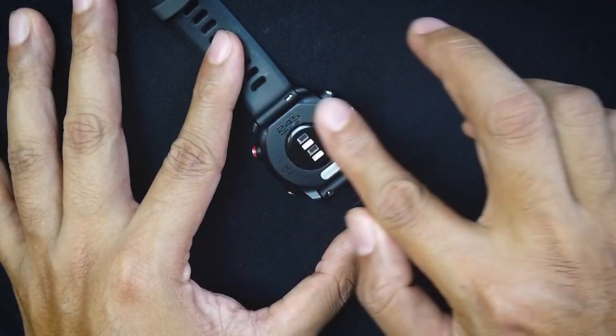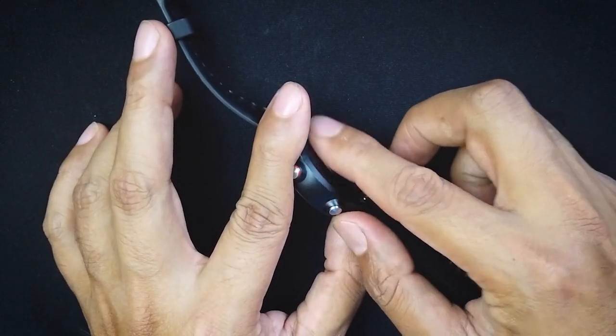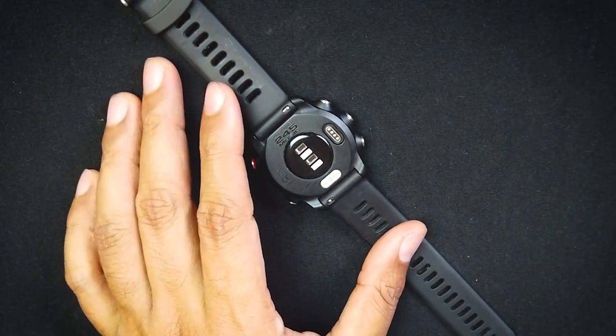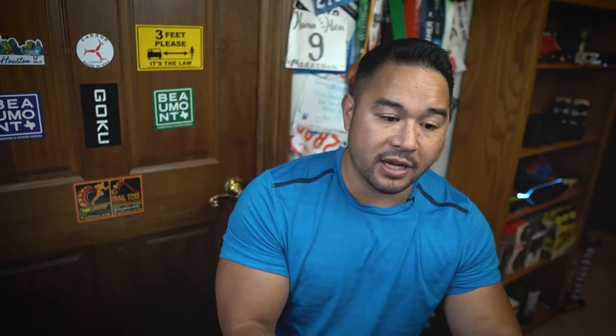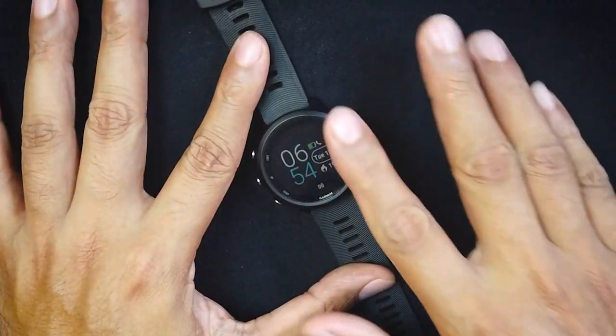On the back you can see the heart rate monitor; it also has pulse ox. It has a slight bump, but this is one of the more comfortable watches I've worn — especially because it's smaller and light at 38.5 grams. The strap is silicone and pretty stretchy, so it fits really well on your wrist. You want to wear it fairly tight and a little above your wrist bone so the heart rate monitor reads more accurately.